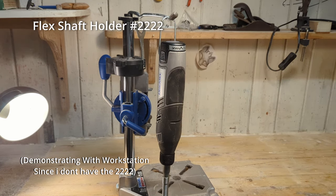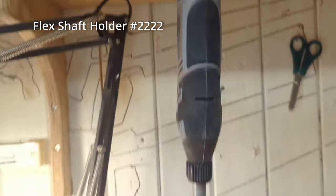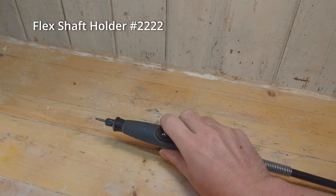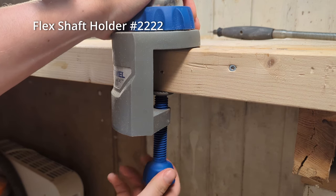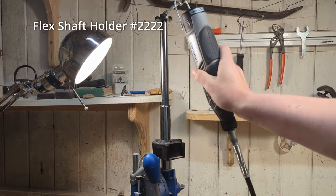The flex shaft tool holder 2222 is one of the attachments I do not own. It is used for hanging your Dremel while using the flex shaft, but I don't really see the need for it as you can just hang your Dremel on a nail or hook. However, the advantage of the tool holder is that it attaches to your workbench with a clamp and you can also adjust the height.